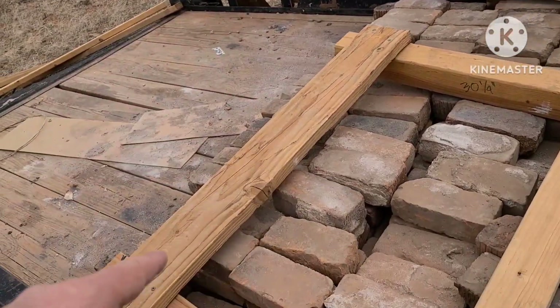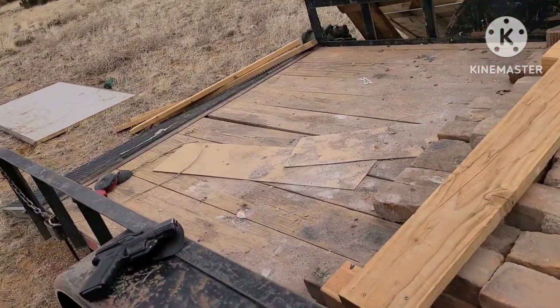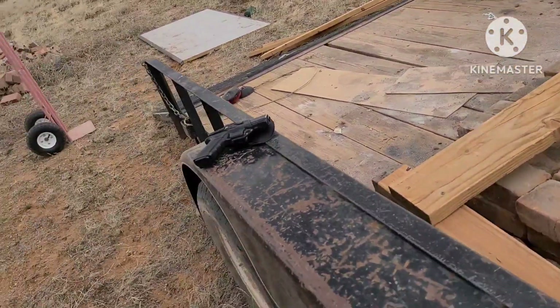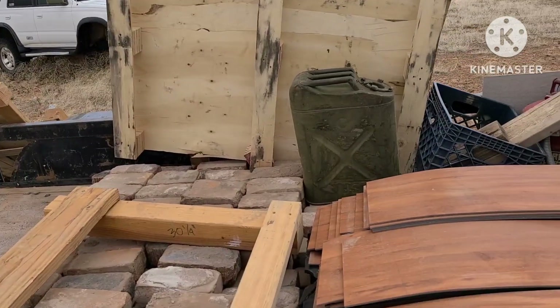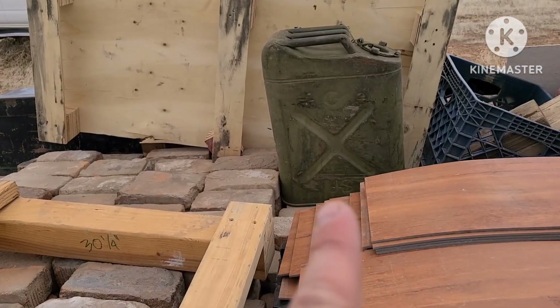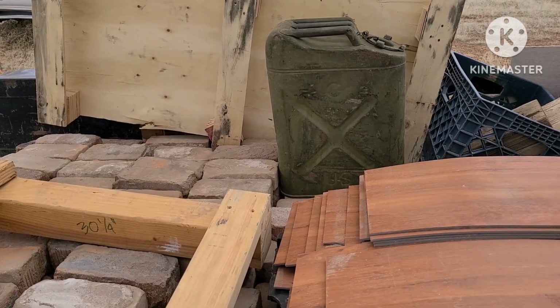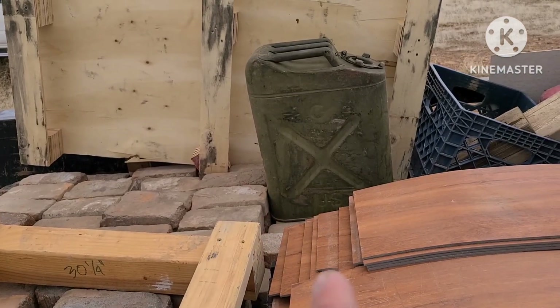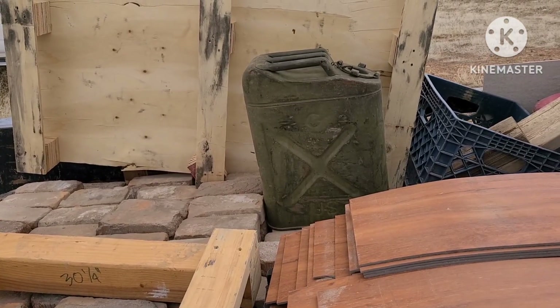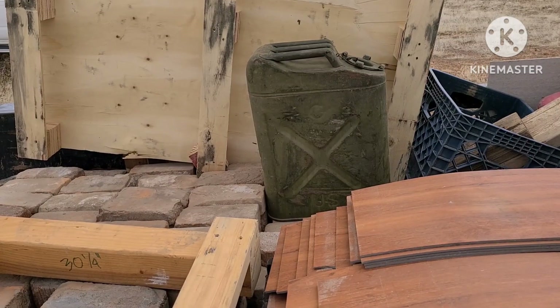I actually bought this wood from an older guy because they needed the money. It's that piece, that piece, and another one that's a little bit smaller. They're kind of low on money so I was happy to help. The gas can up here belongs to someone I do work for up north — I deliver stuff for them and do odd jobs. He needed it cleaned out because it was rusty, so I cleaned it out for him.